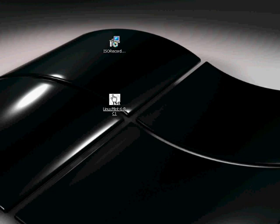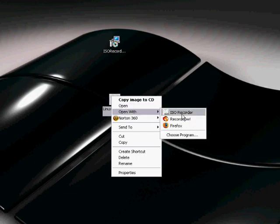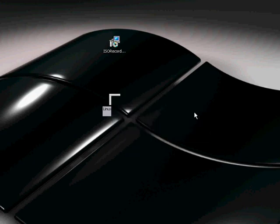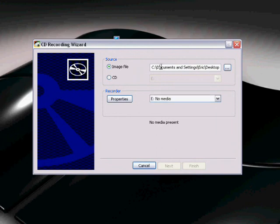So what we do is we just right-click the ISO file and go Open With ISO Recorder, and then we wait for it to load. This is where it is.